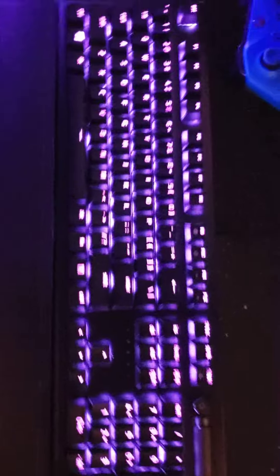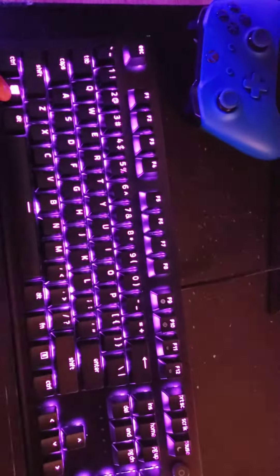So once it's plugged in right here, it will turn on and look like this. So basically to set it up, you got your Windows key.